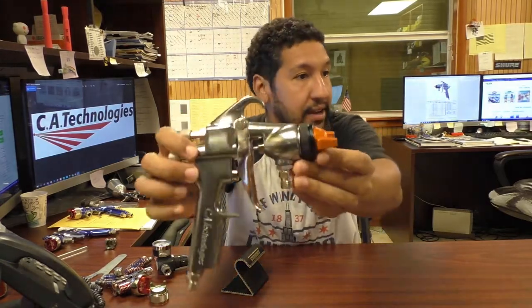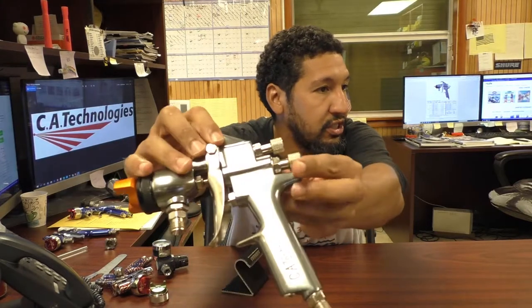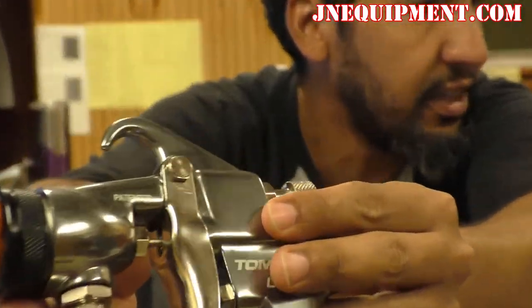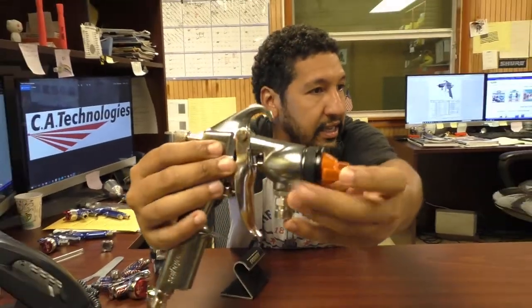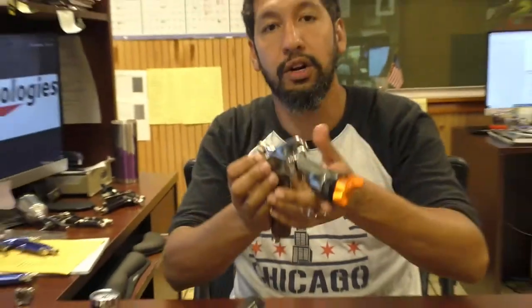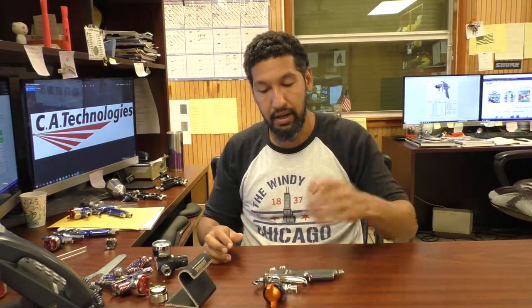This is a real high quality piece — it's really rugged. Mine has nicks and scratches all over it. You can kind of see here on this side, it's all scratched up from banging it. Still works great. Just keep it clean. I have no fear of dropping this gun — it's a really rugged gun. So that's one good use for this gun.